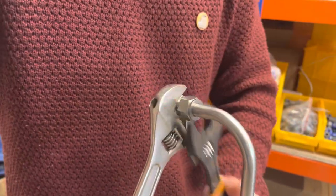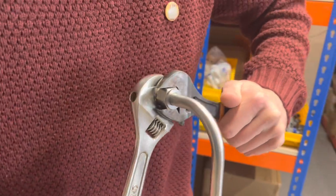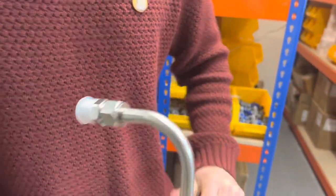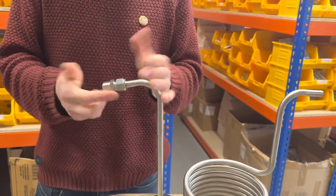You want to get that as tight as you can — that's probably tight enough to be honest, but I'm going to go a little bit tighter. And there's no way that's coming off there.